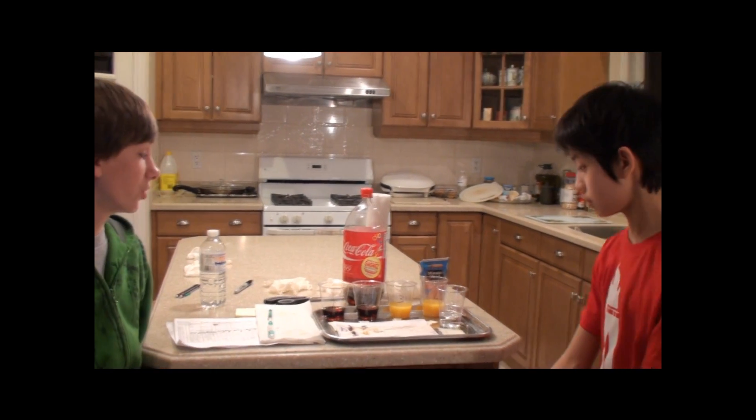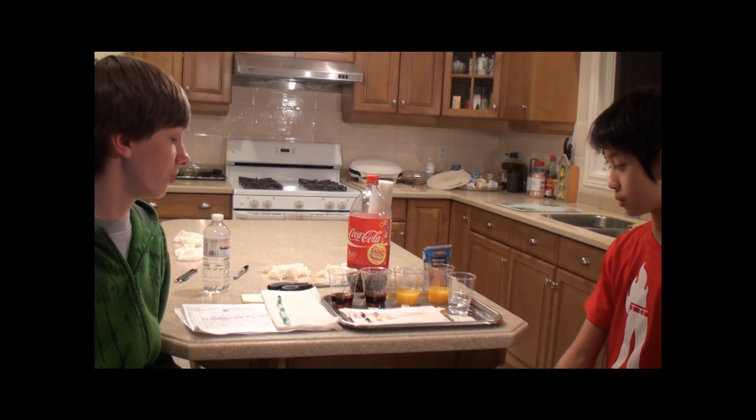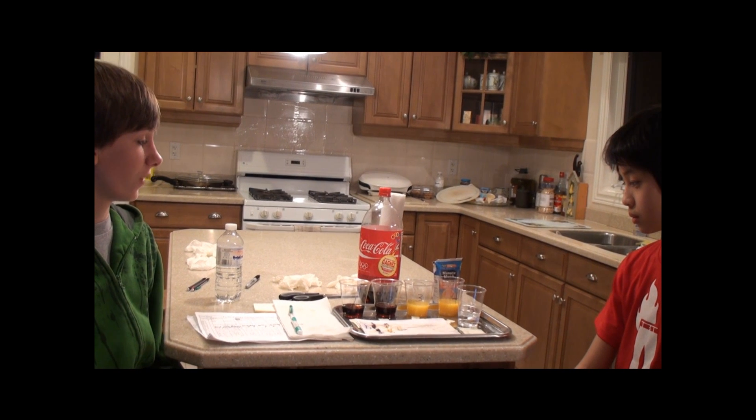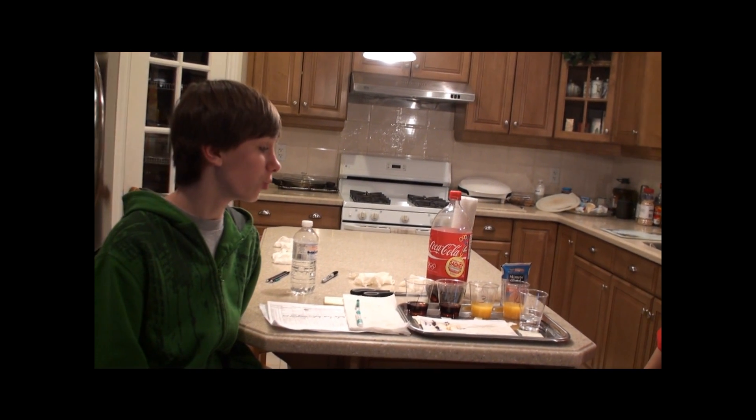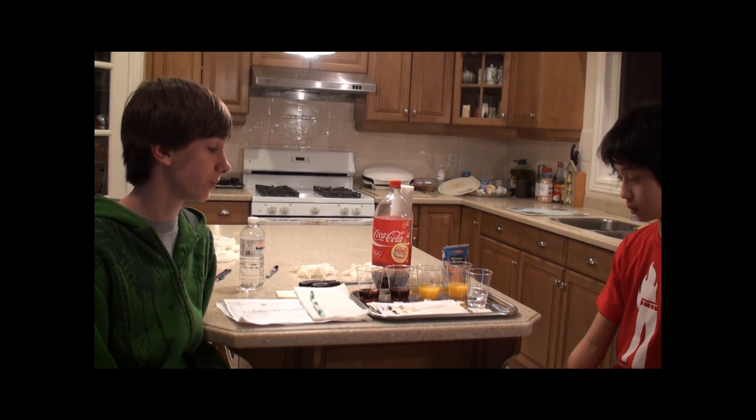Now Andrew will further explain the experiment. To start off the experiment, we chose two liquids: Coke and orange juice. We chose these liquids because they are both very sugary and acidic, but they are also very popular drinks. We also chose water as a control to compare with the other teeth.